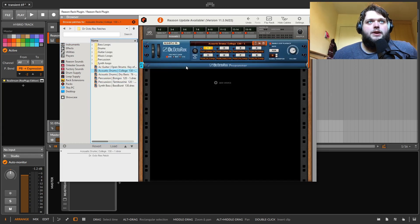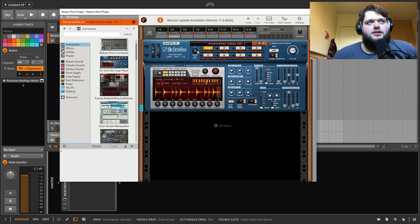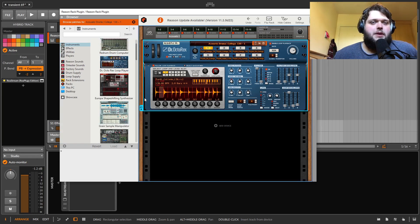You've got an OctaRex loop player, which is a loop player. It pulls up Rex files and you can edit them. I'm not going to go too much into detail on the Rex sampler — you can chop up loops and stuff in it, and it sounds good. There's a pretty big loop library that comes with it as well.